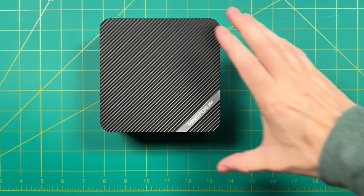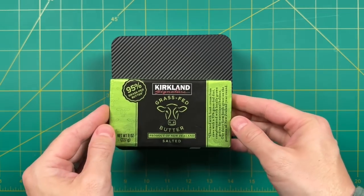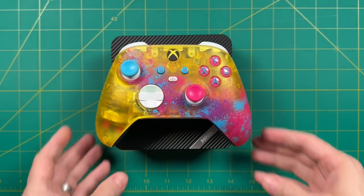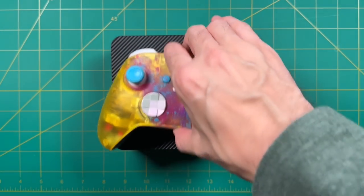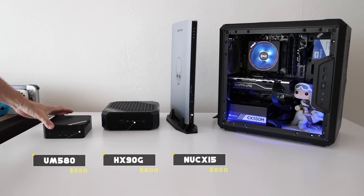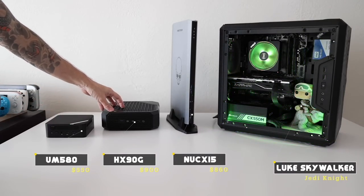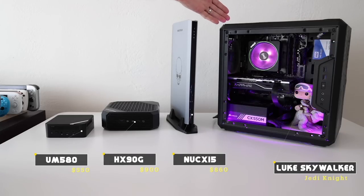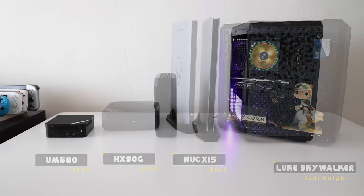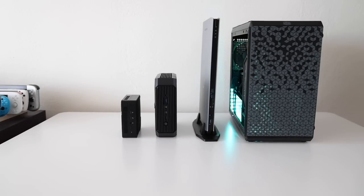In terms of real-world size: it's about two sticks of grass-fed butter in width, and a little bit larger than an Xbox controller. Compared to other Minis Forum PCs, it's quite a bit smaller than models with dedicated GPUs, and of course dwarfed by a full-fledged micro ATX desktop. If you want a very small mini PC with hefty power, this is your best bet.